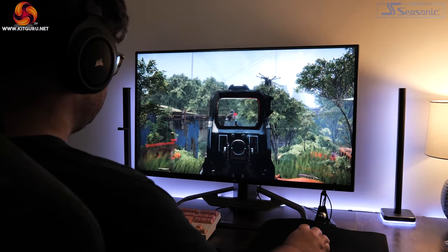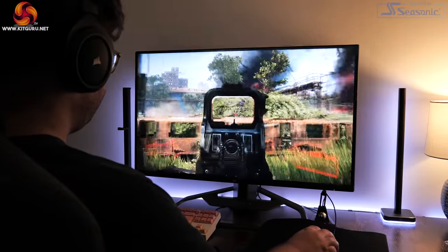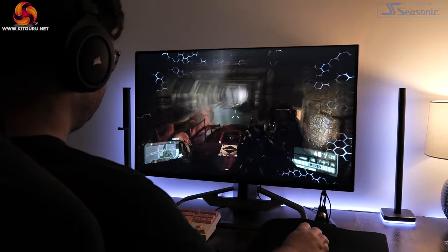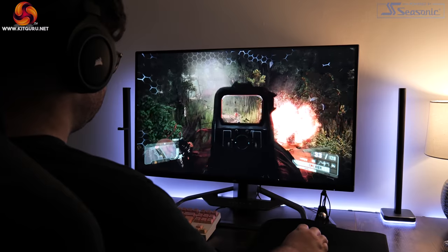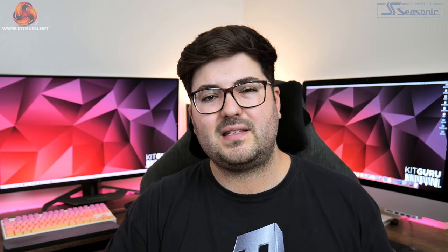On the topic of brightness, I do want to touch on HDR, but only to say that I just wouldn't bother using it. Regular viewers will know my opinion on HDR 400 — there's no local dimming zone, so you just don't get the required contrast or brightness for a proper HDR experience. I do find this a bit disappointing. I don't mind seeing HDR 400 on cheaper budget displays, but the Xenion is not cheap, so I really would have wanted to see more from Corsair here.